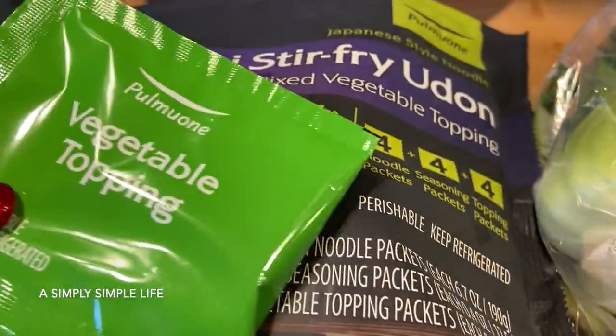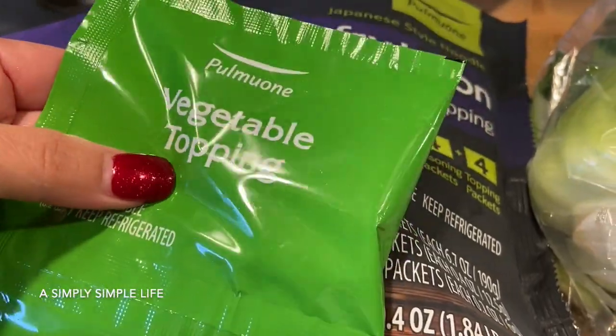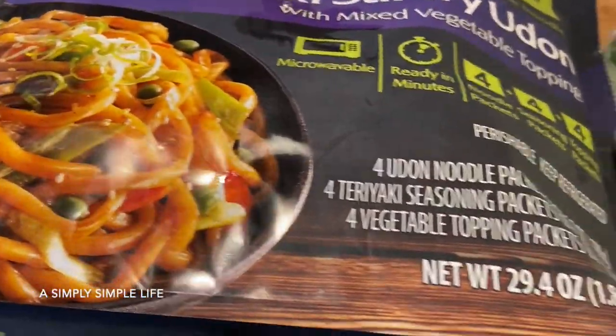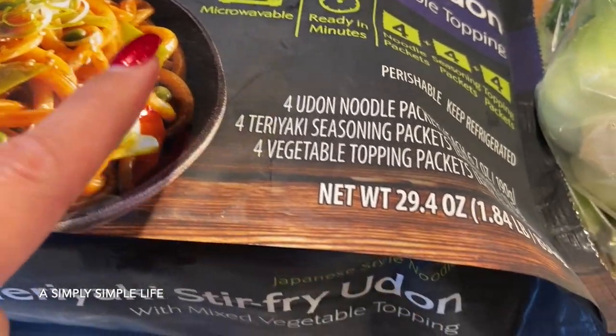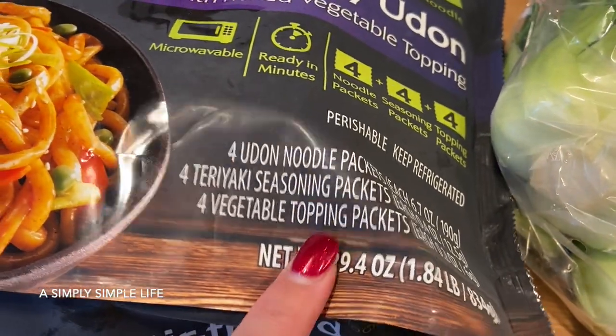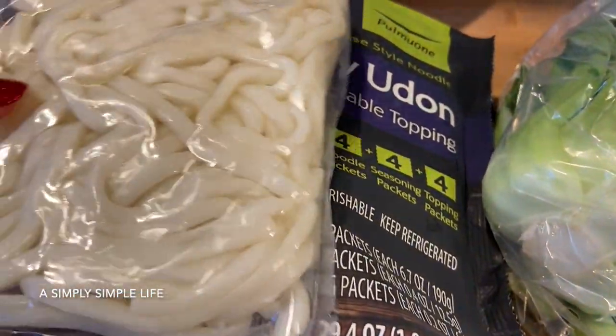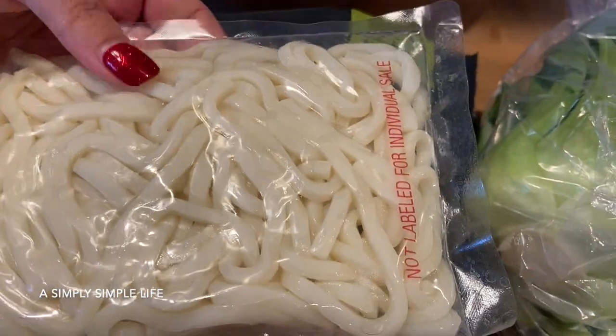The dehydrated veggie toppings are pretty good, but fresh ones are always better. There are four packets in this pack and I got it for about $5.69 — so literally about a dollar a meal per person, and it's plenty for each person.